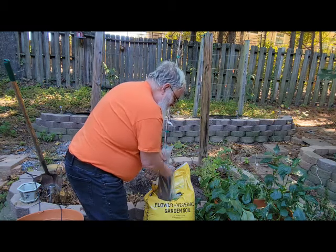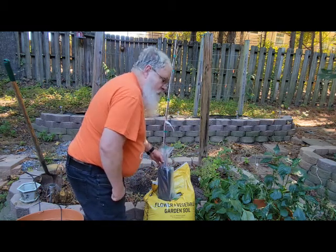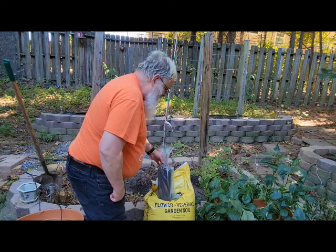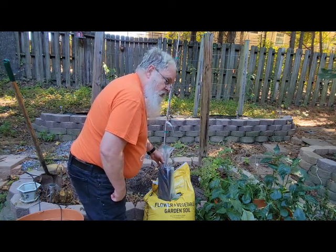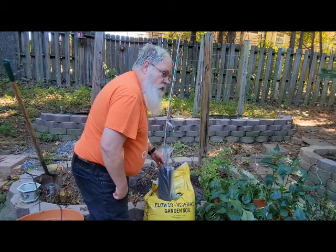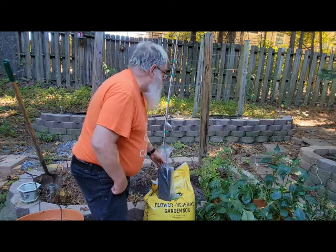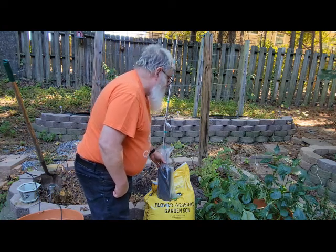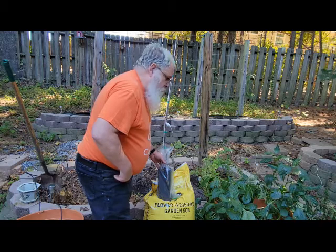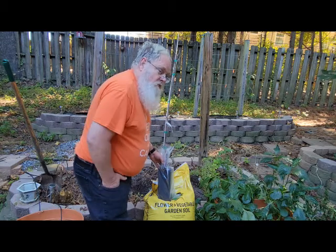This is a standard garden soil which I picked up at Lowe's and it has all the fertilizers and everything that I should need right away. I'm not going to do any extra fertilizer at this point. We'll probably do some in the spring when the trees actually get growing. Right now it's just going to be putting out roots and getting ready to hibernate for the winter.